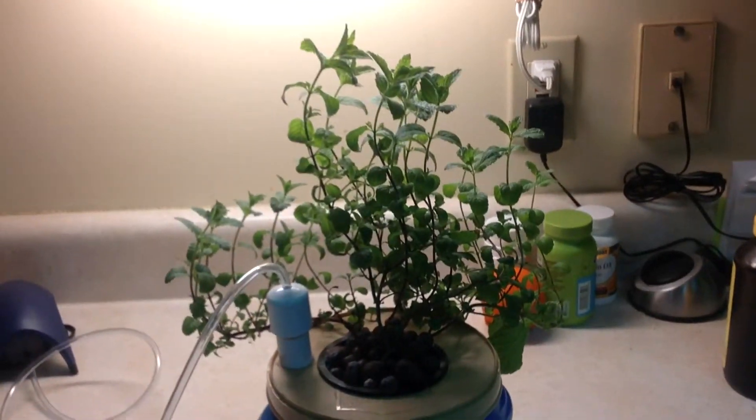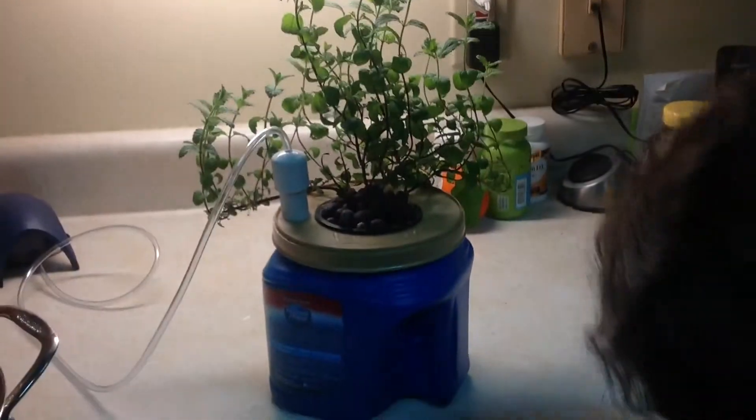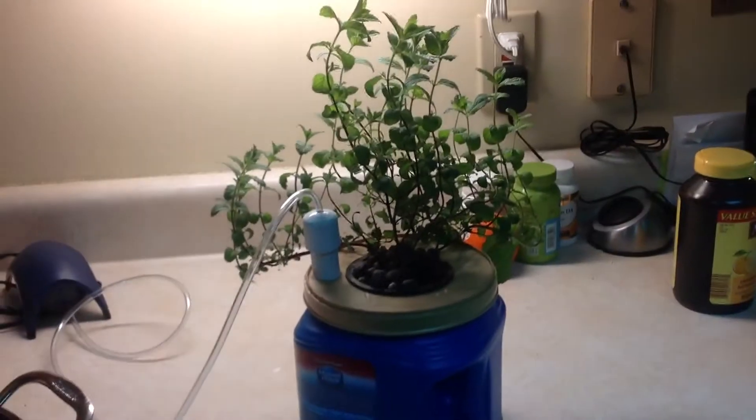And so that is it for the first experiment, and it was a success. What is it? Those are called hydroton. They're little clay pebbles. Ew, it's wet. Of course it's wet. See the pump? The pump is pushing water up from here over the roots constantly.